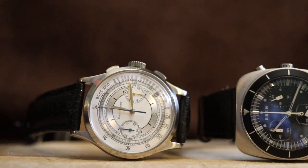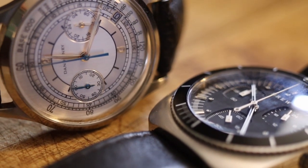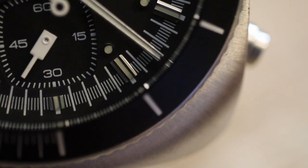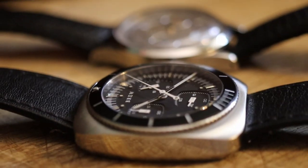Both watches come in a modest size, making them easy to wear on the wrist. Both have great attention to detail with fit and finish, spot on for their price point, and are definitely excellent alternatives for those looking into the micro brand sector.